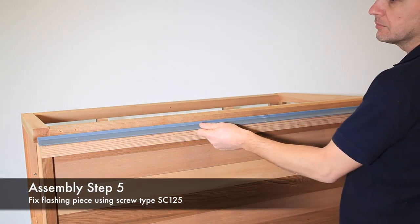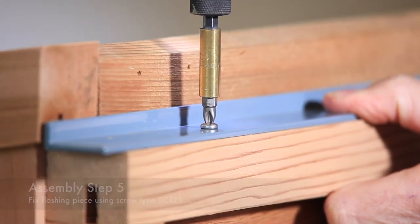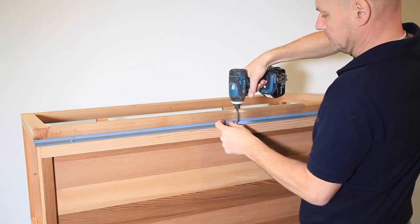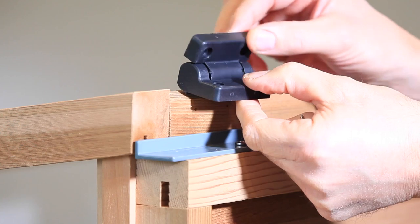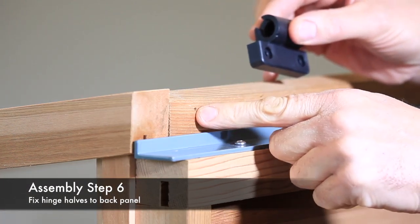Position the flashing piece as shown, with each end flush with the outer face of the side panel. Fix in position with screw type SC125. The lid is fitted to the back panel using the hinge assemblies from the fixings kit.